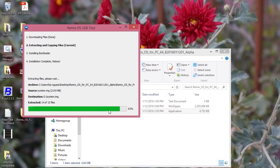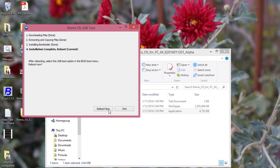It takes hardly five to six minutes to make the pen drive bootable. After that, you will get the option to 'Reboot Now'. It depends on you if you are going to shut down or reboot.